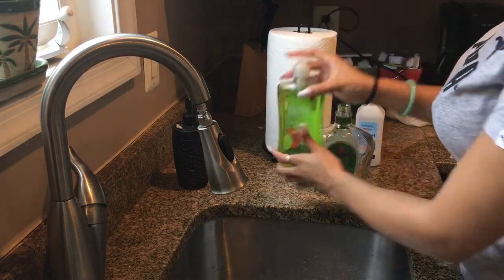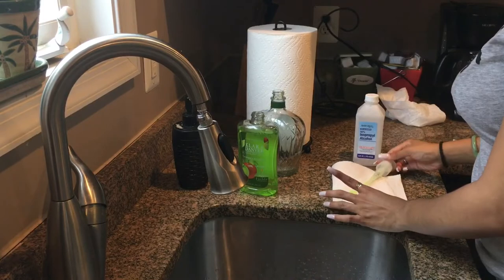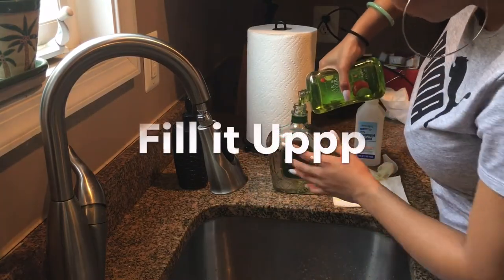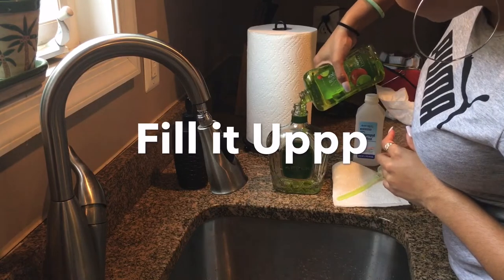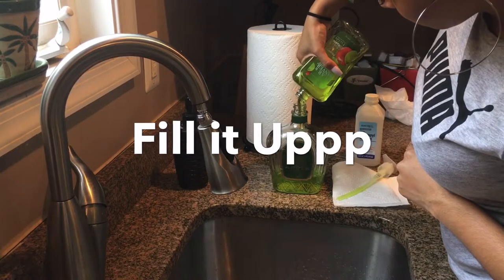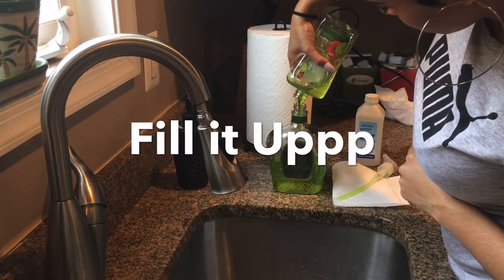I was just trying to show y'all — make sure that the pump is long enough for the bottle. The one I got from the dollar store, there are a few of them from the dollar store that you can use. I fill it up with green soap because it's the Crown Royal Apple. I do a vanilla one as well and I just use a white soap for that. Just kind of color coordinate so it doesn't look weird in the bottle.